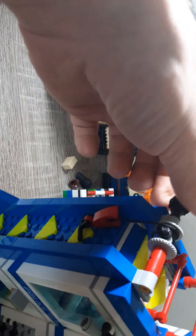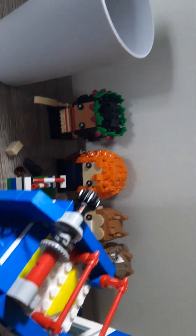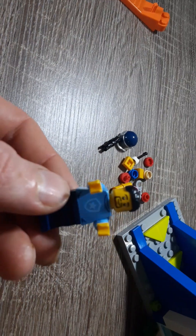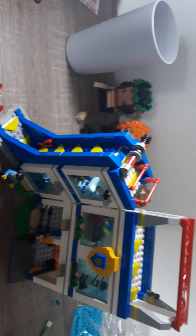Bag six is done. You need to fill this little piece for a couple of routes with the climbing thing. Bag six came with this mini figure. So yeah, we'll go on to bag seven.